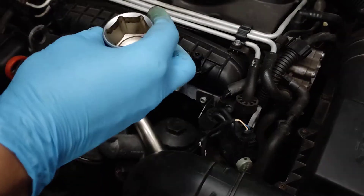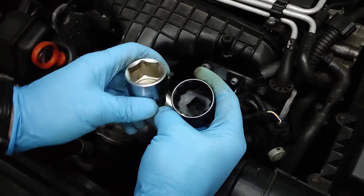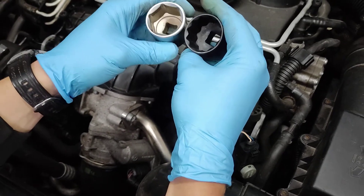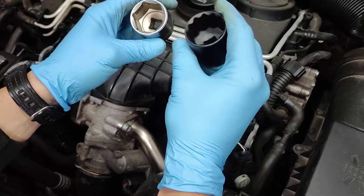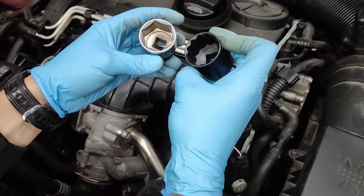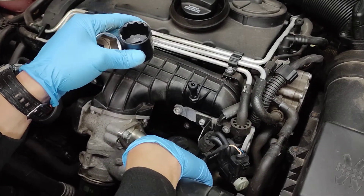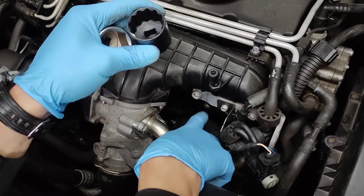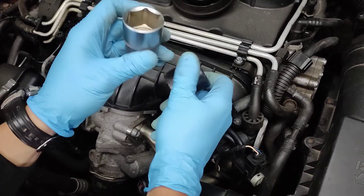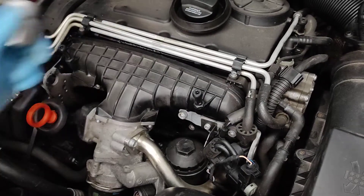Actually, I'll stop the video to show you what not to use. Similar to the 1.9 CDTI and GTD, they have a very bad design on where the oil filter is. So don't use one of these, because this is plastic and it might strip - and it's going to be a big pain. We can use a big socket on this one, but don't use one of these. Buy yourself a 32mm socket. It can be really tight from time to time.